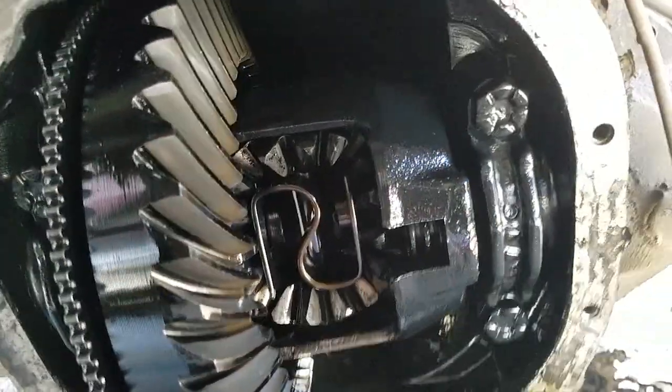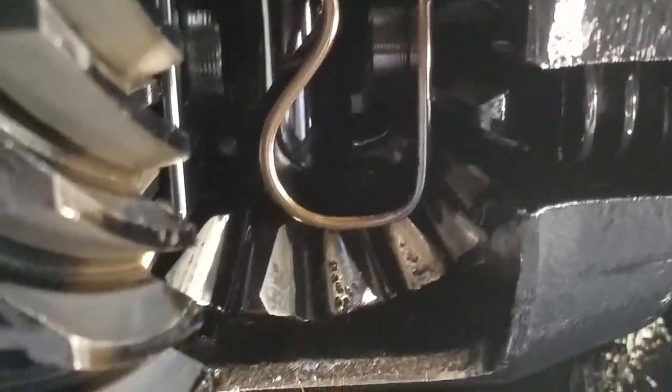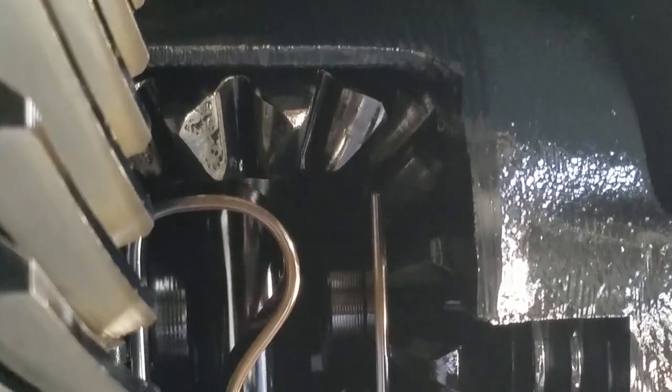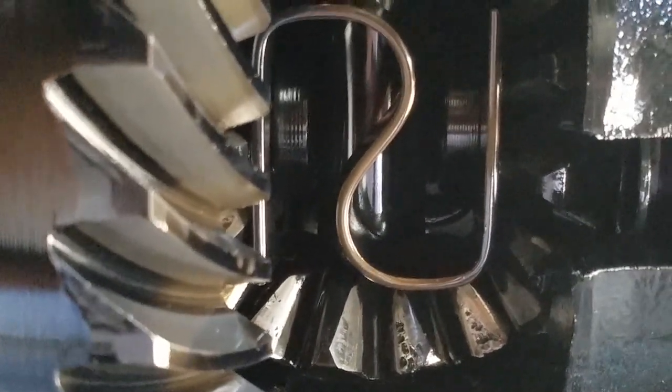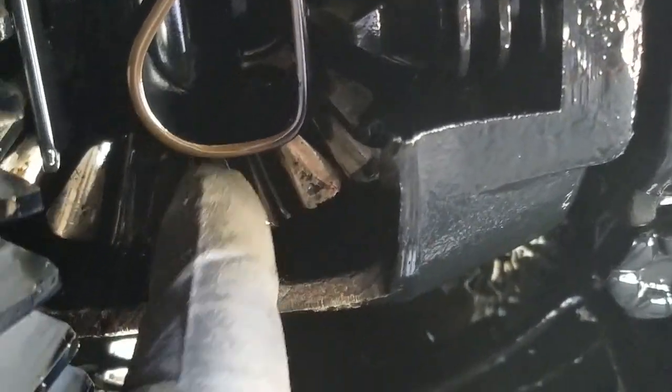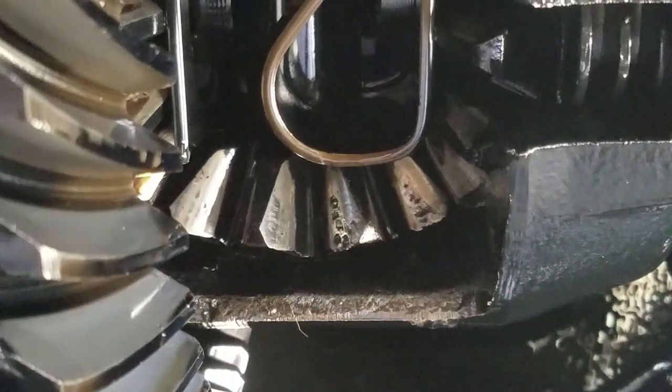Unfortunately I can't actually use this differential. As you guys can see, the carrier's pretty damaged. The ring gear's in good shape, but I don't plan on spending the extra money to rebuild the pinions. So I'm going to have to find another unit.